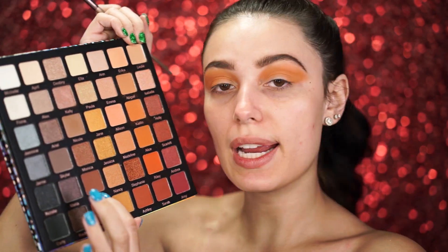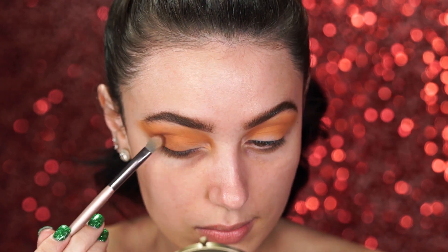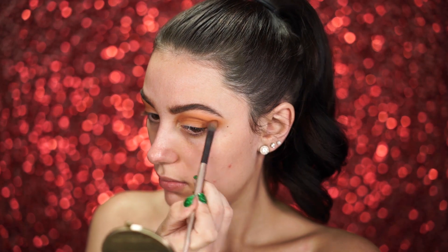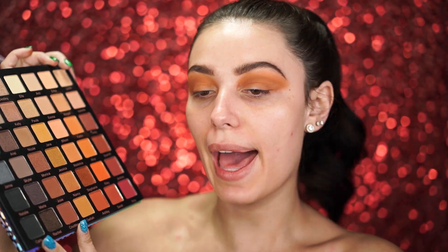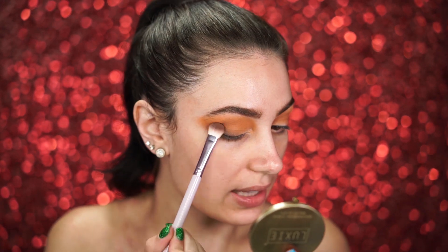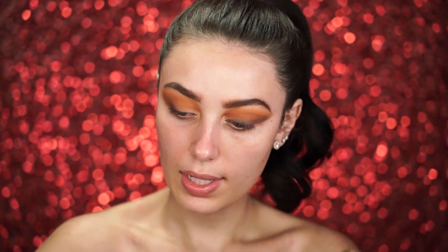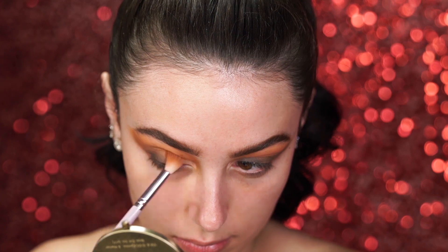Now I'm going to pick up the shade Josie, which is a dark brown, and pop that right in the outer corner of the eye, creeping it into the crease very lightly. I have hooded eyes, so it is a little harder, but you can go above where your crease should be. Now I'm picking up a darker brown called Courtney and mixing it with a little bit of Carly, the black, to further deepen this out — concentrating it in the outer V and smudging lightly onto the lash line for drama. Lastly, I'm picking up a little more Caitlyn to blend everything and tone down any dark shades.